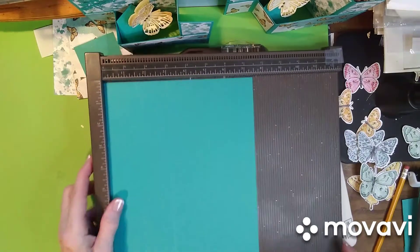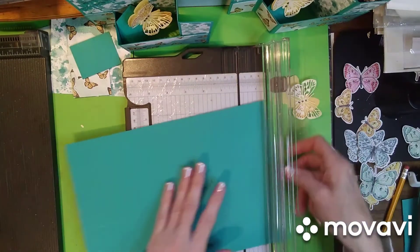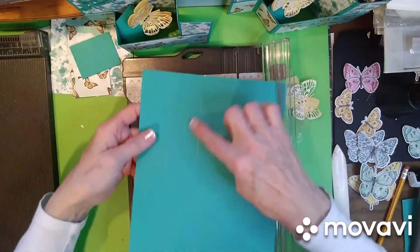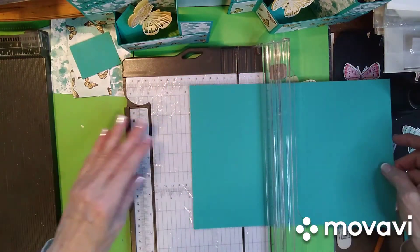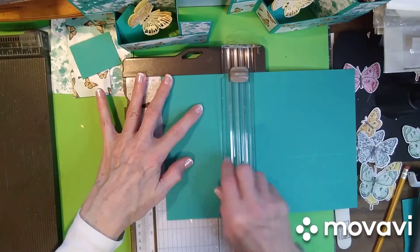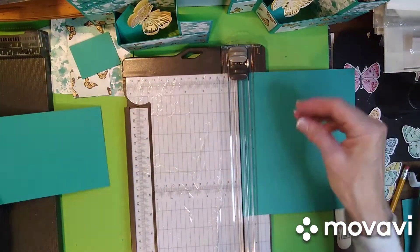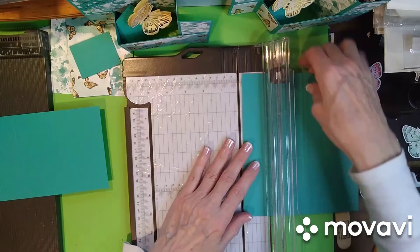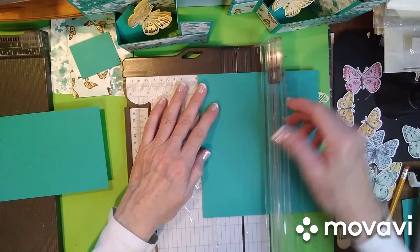Put that back to the side and bring in your cutter again. You want to make sure that your fold lines are in the trimmer this way. Cut it at four and a quarter — that's the base of your card — and then you want to cut a piece that's two and a quarter, and that will be your front piece of your card.